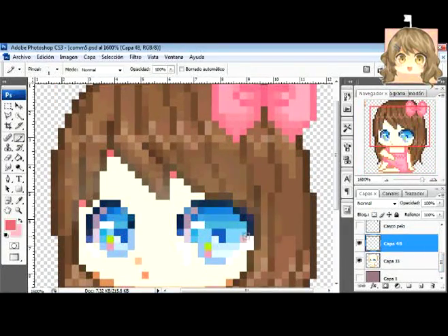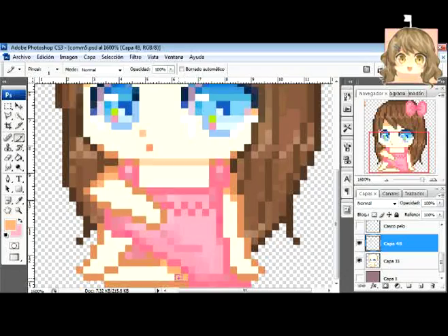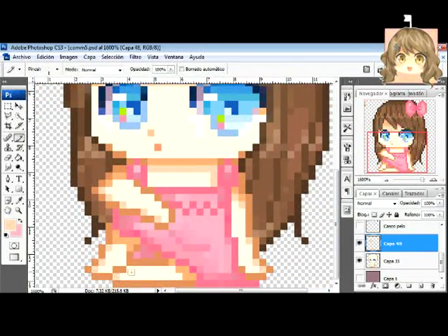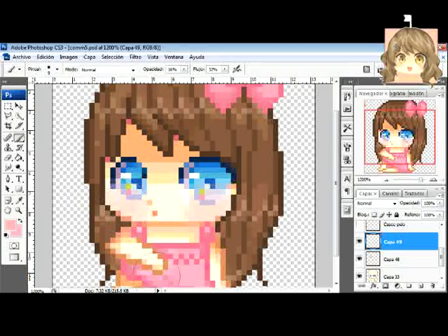For the skin, I already set up a palette of colors when I did the base, and I only applied it. The darker color, which is the pinkish one, I use it only in a few places. Then I put the other colors from darker to light, which makes a gradient effect. For the blush of the cheeks, I use the brush tool, because it looks better than doing it with the pixel font.